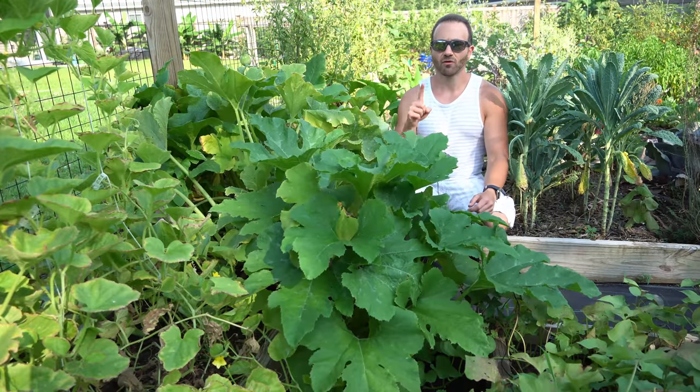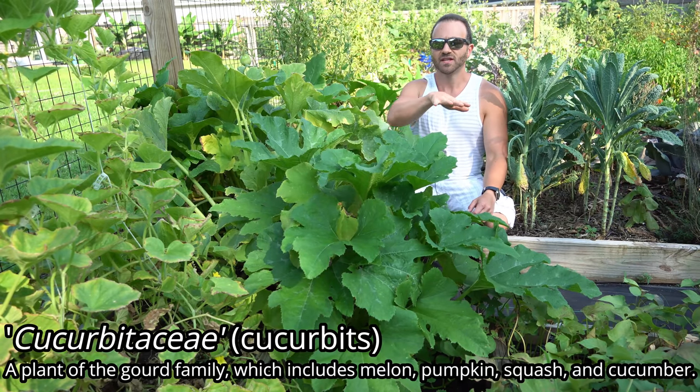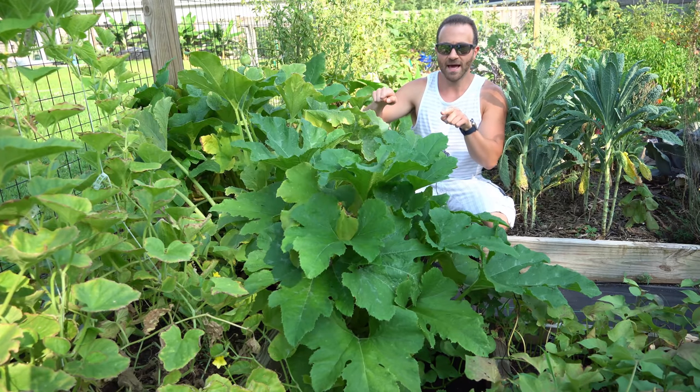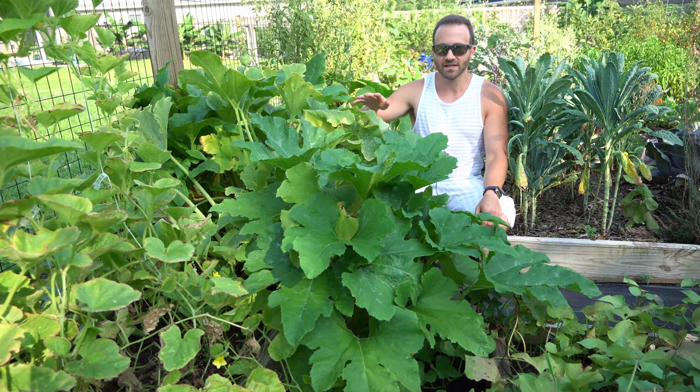That mistake is that they are only growing one planting of their cucumber, zucchini, and summer squash. These cucurbit family plants, simply put, don't live long. They germinate quickly, they grow their fruits quickly, and they begin to die back quickly. Once these plants begin to naturally die back, they become magnets for pest and disease.